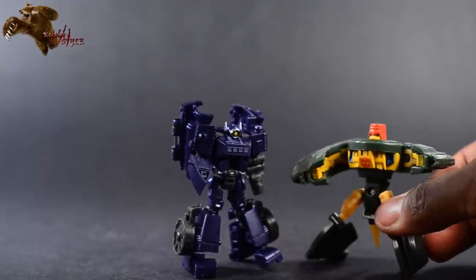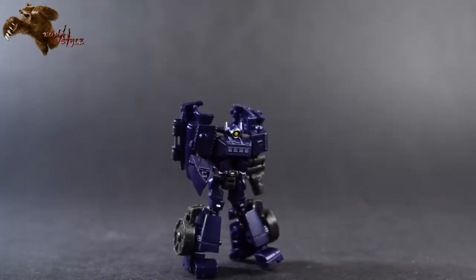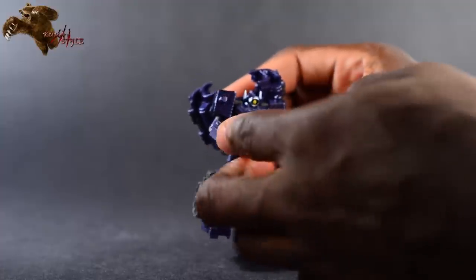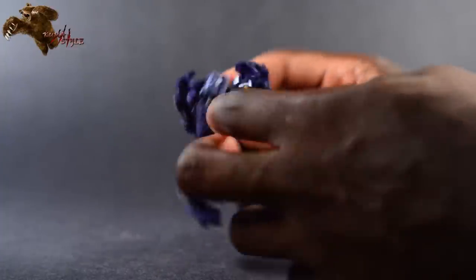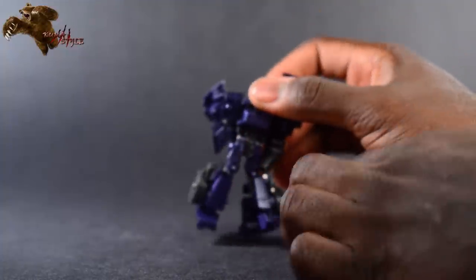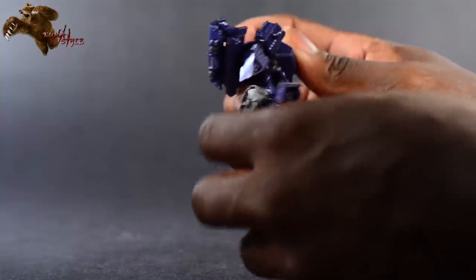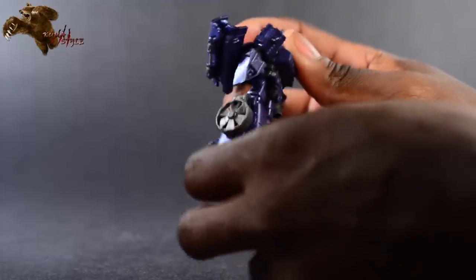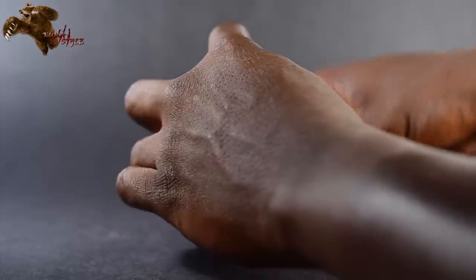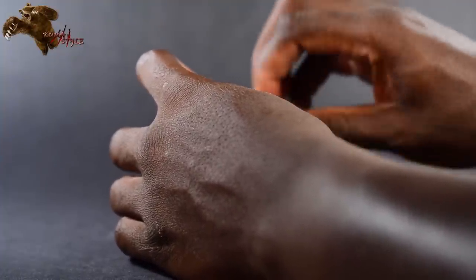Here's why I think this is the best Legends-class figure ever. Size-wise, putting him next to Cosmos just to prove he is Legends size. But his articulation is out of this world: shoulders that move up and down and in and out, full bicep swivel, elbow joints that work on both arms, little crotch plates, full thigh swivel, fully articulated knees, and feet that move for articulation and posing.